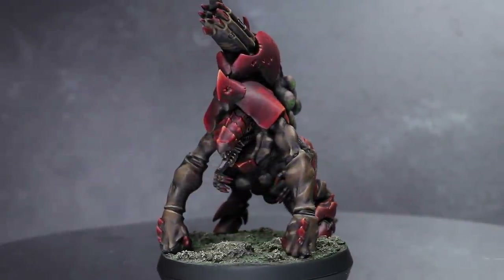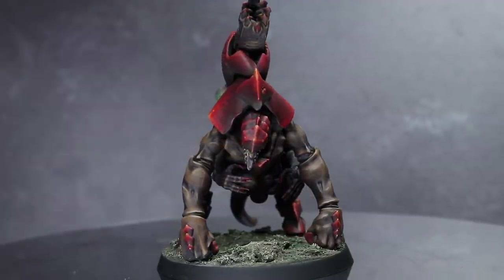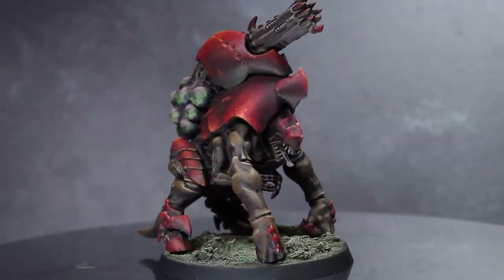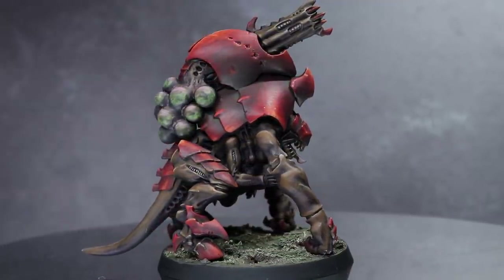I recently built this plastic BioVore using the parts from the Tyranid Tyrant Guard kit, and as I was painting that conversion guide I thought I would share with you the steps that I used to paint the BioVore. Now if you've seen my Asriel conversion, you will be pleased to hear that a number of these techniques were also used on that model too.